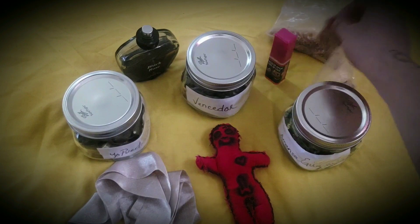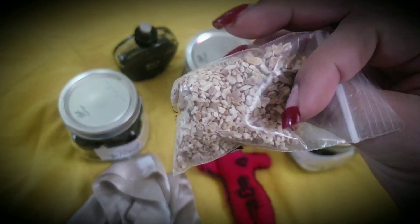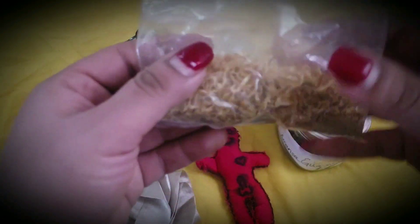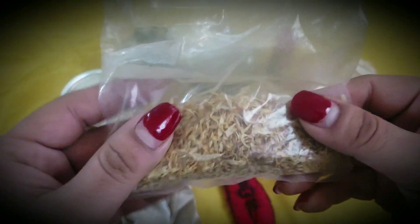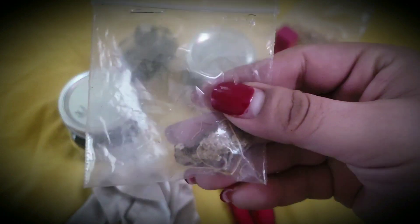You also want to use orris root, calendula leaves, and John the Conqueror root — mainly the roots. You can find all of these online or at a botanica.